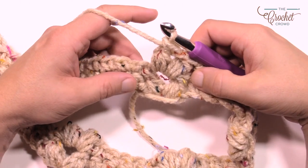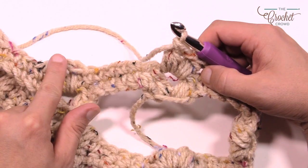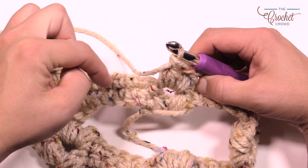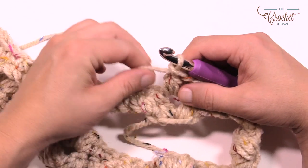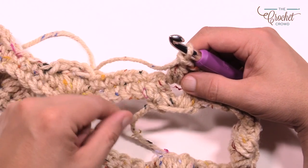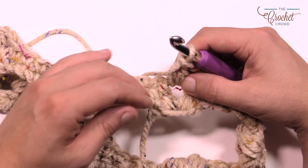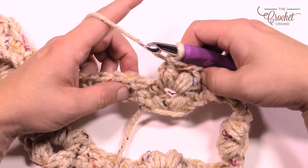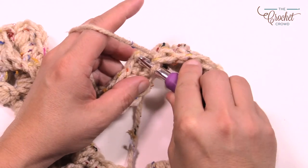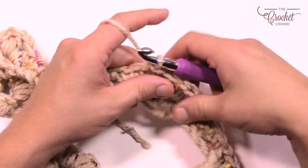Coming all the way around round two, the work blends really well — it only becomes obvious where you are if the color changes as you shift up. My starting tail marker is showing me I've gone all the way around. I end with the puff stitch just like before and then join to the very beginning with a slip stitch. That was round two.